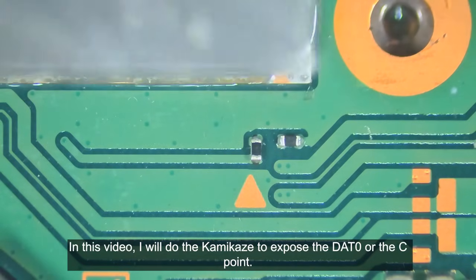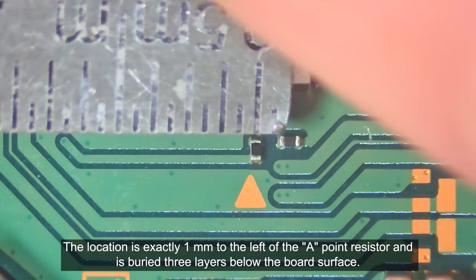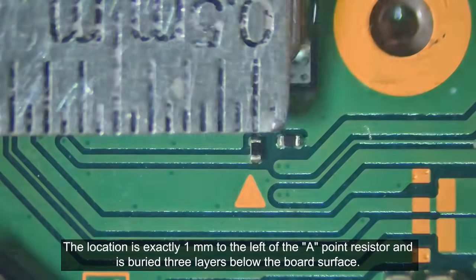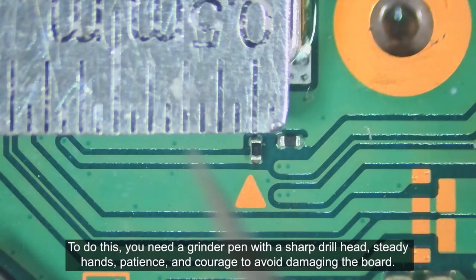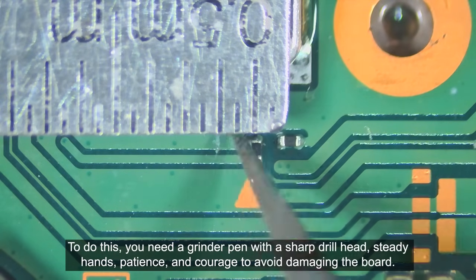In this video, I will do the kamikaze to expose the dead zero or the C point. The location is exactly one millimeter to the left of the A point resistor and is buried three layers below the board surface. To do this, you need a grinder pen with a sharp drill head, steady hands, patience, and courage to avoid damaging the board.